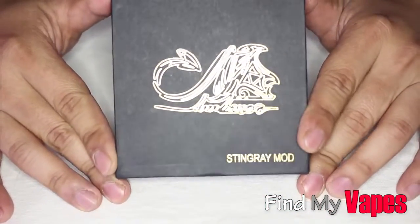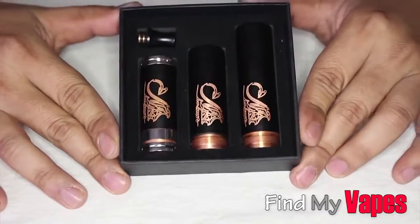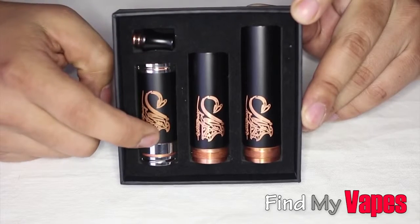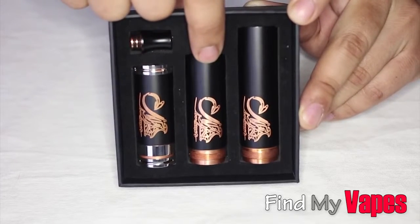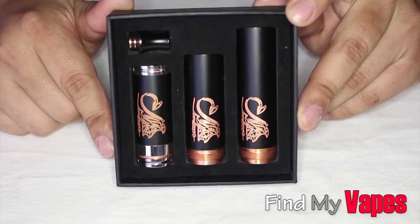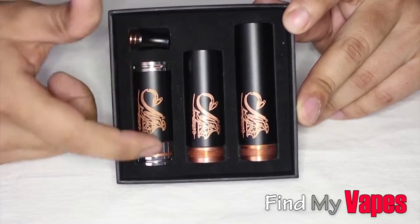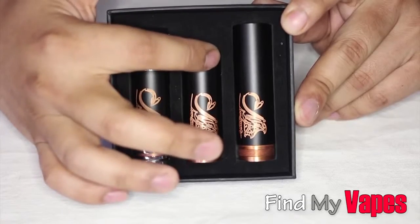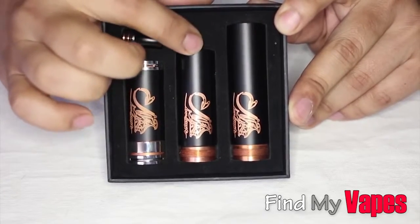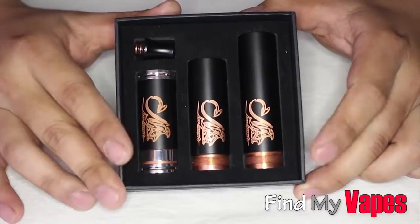This is the box it comes in — a pretty decent looking box. But as soon as I opened it, I immediately knew I did not receive the Infinite clone. If you look in this box, you'll see three separate tubes: an individual tube for the 18350, an individual tube for the 18500, and an individual tube for the 18650. According to Infinite's design, it should be more like the authentic JD Tech Stingray — a single 18350 tube, a single 18500 tube, and for the 18650 just a small extension tube that goes on top of the 18500. Even though I like this look, that's not how Infinite sells it.